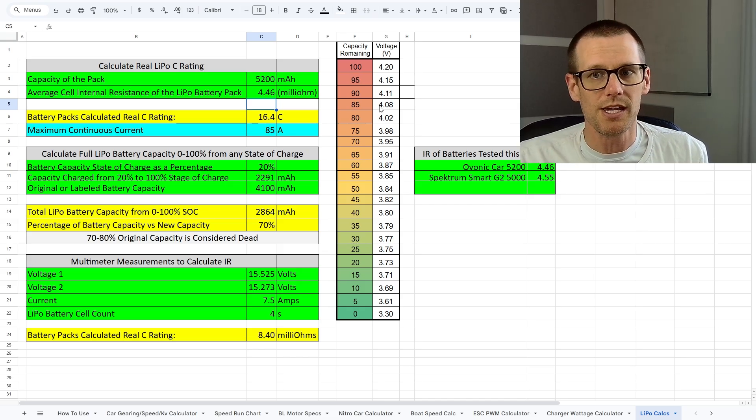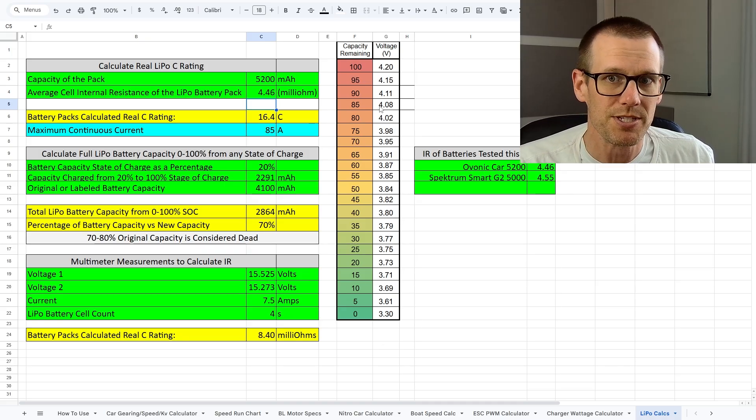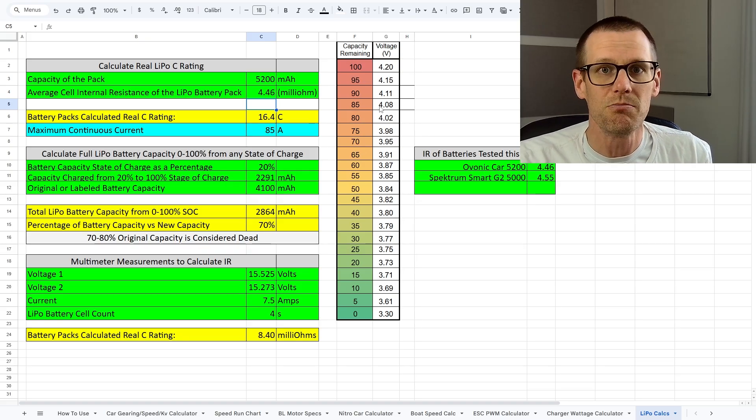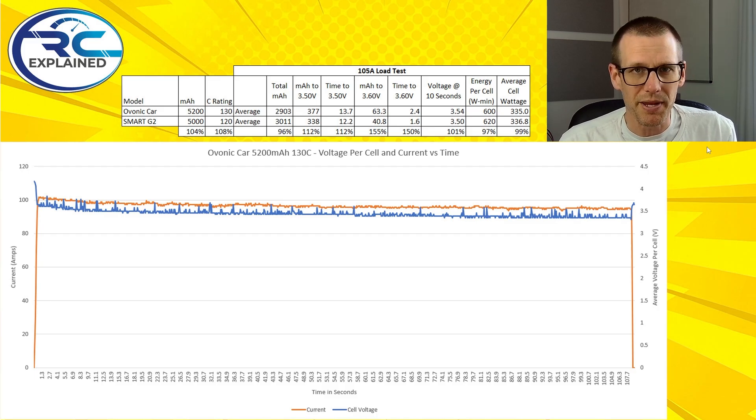This is really interesting because the next line shows in blue that the maximum continuous current is going to be 85 amps. We have a load test coming up that's going to be over 100 amps on good battery packs — poor battery packs will see 100 amps or lower. If this is truly correct, that means we're not going to make it through our load test, in which case we're going to have to stop the test due to heat.